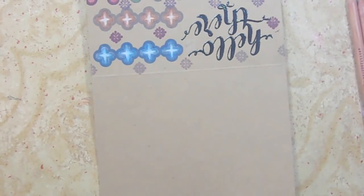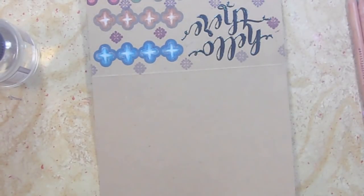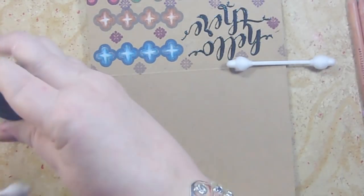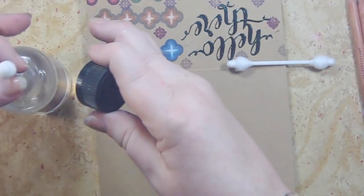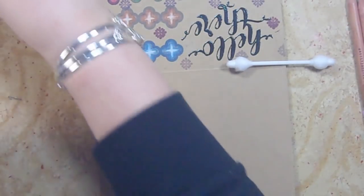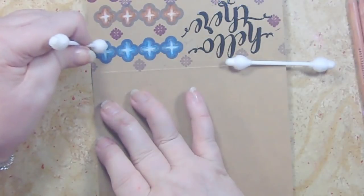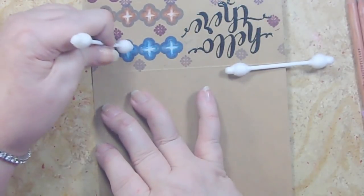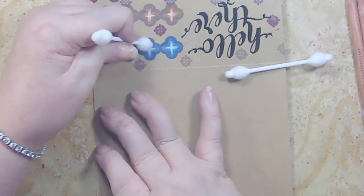Now I'm going to try and blend them out with a little bit of Gamsol. I'm going to use some of these little Q-tips that are made for babies — I got them at a garage sale really cheap, like a quarter for a huge box. I'm wetting two different ends of it so that in case my blending changes the color, I don't contaminate my other colors.